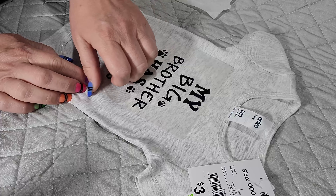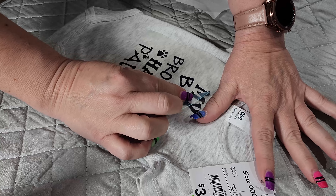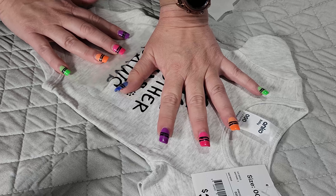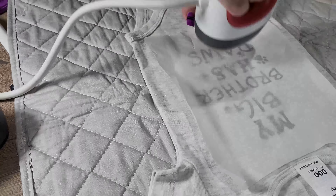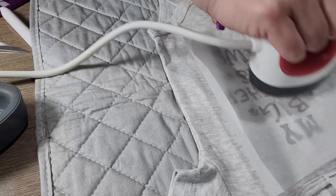We then peel back the top transfer and all of our vinyl will be stuck to the garment. We put the baking paper back on and give it one final run over with the mini heat press — that just makes sure everything is stuck down properly.